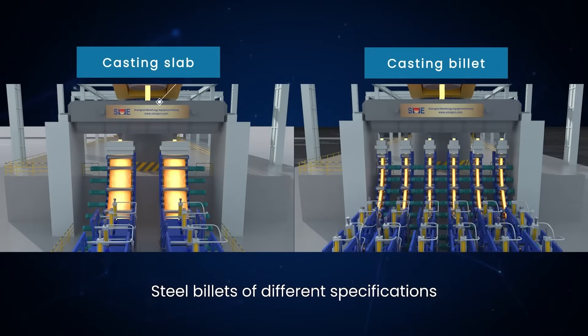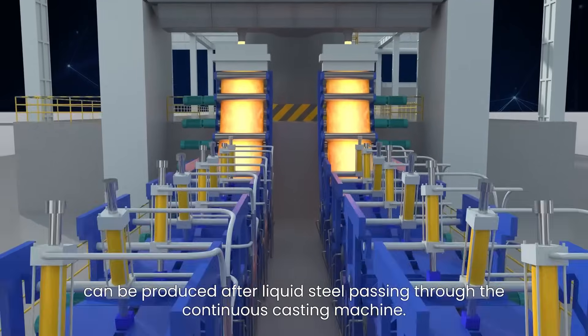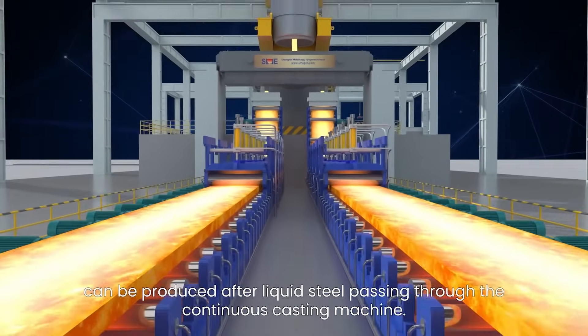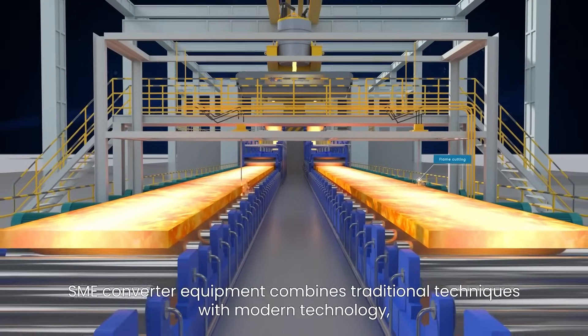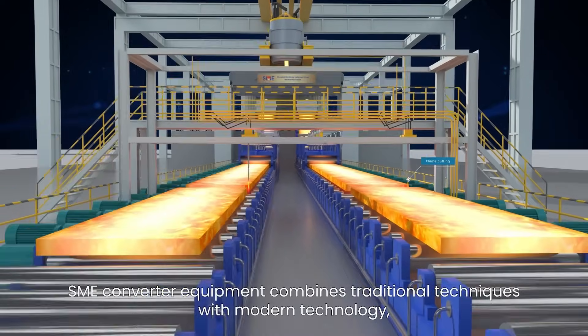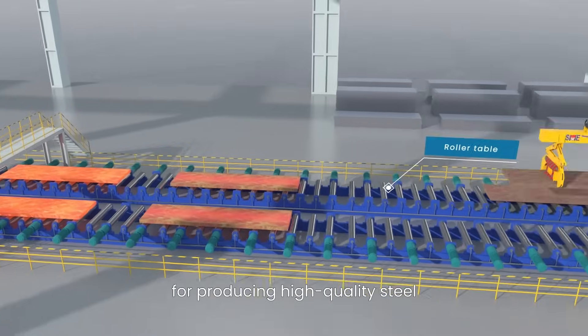Steel billets of different specifications can be produced after liquid steel passes through the continuous casting machine. The SME converter equipment combines traditional techniques with modern technology, laying an inherent quality foundation for producing high-quality steel.